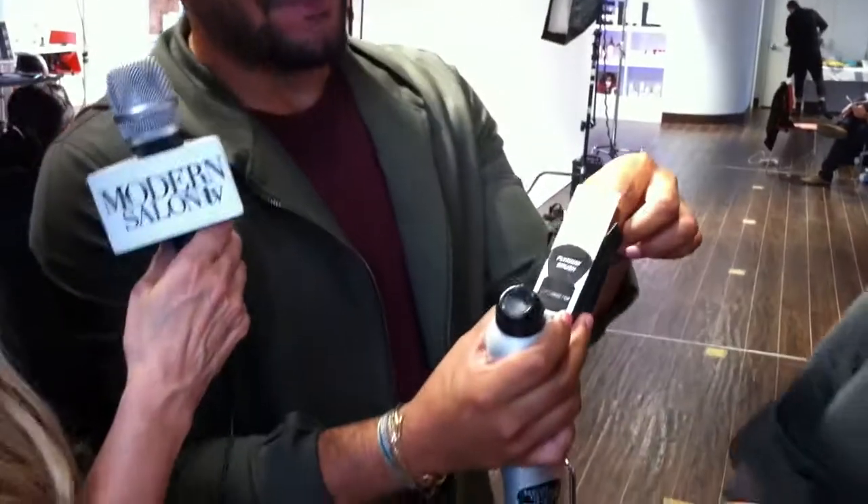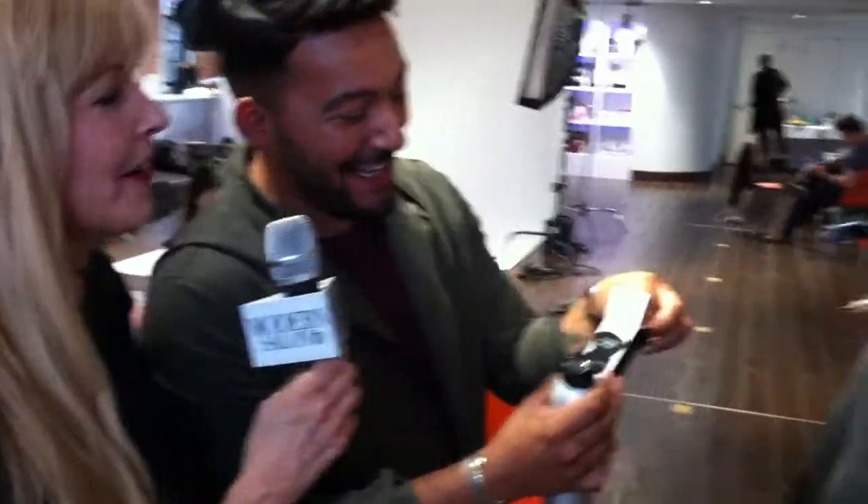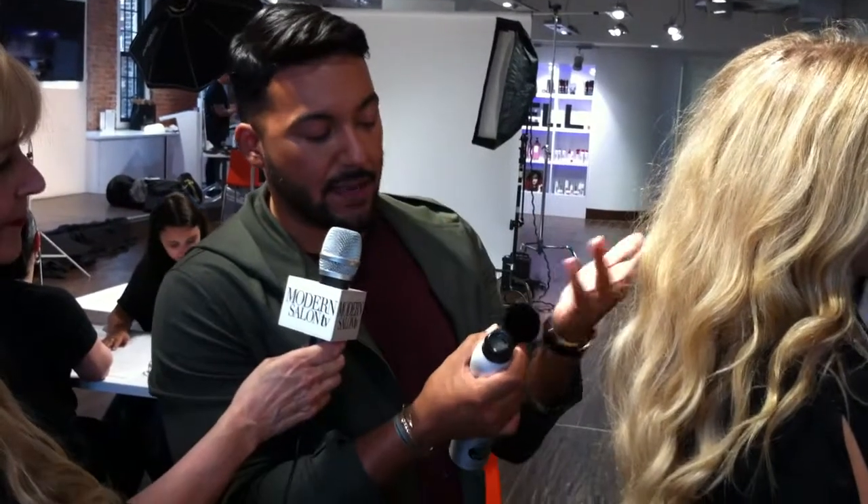Someone said if your face is on a box, you made it. So I guess I made it. He's going to give a little demo on how to use this. I give a lot of tips on my Instagram about the flyaway brush before I decided to make it with Kenra.